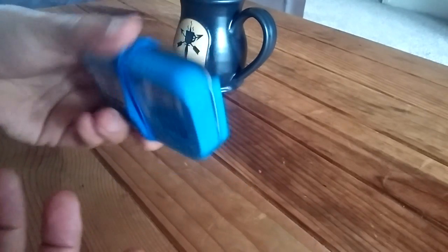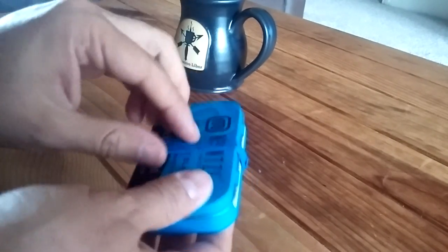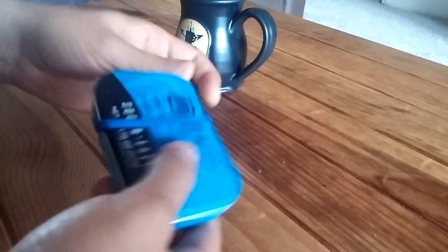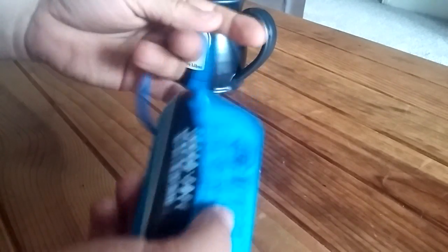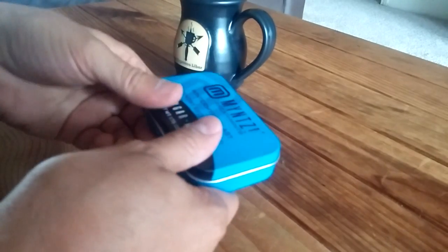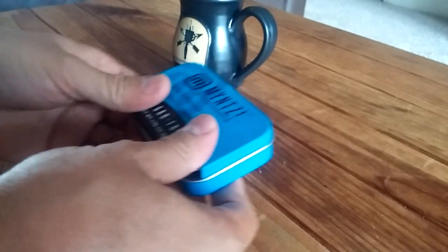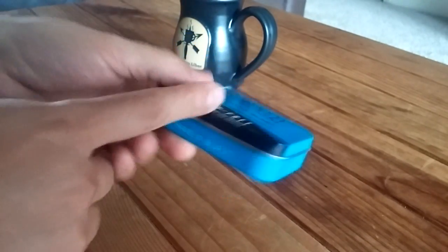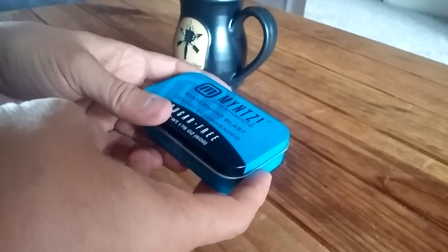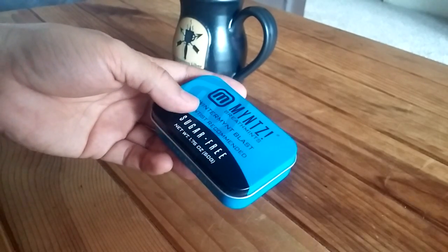You can use any kind of tin you want. A lot of people like the Altoids tins — I got this one from another store, same size and shape as an Altoids tin. I keep a rubber band around it just to make sure it doesn't open up. This is always in my pocket whenever I go into the backcountry, because if I lose my pack or anything else, I've still got this. It goes in my cargo pocket, I button it down and forget about it.